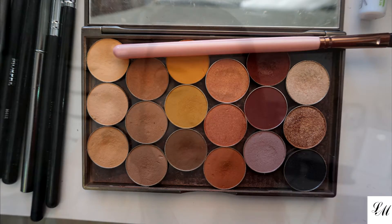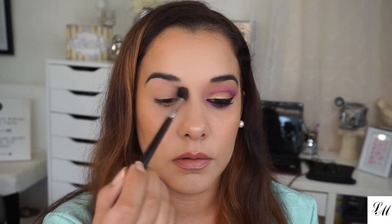The first eyeshadow I'm going to use is Peach Smoothie by Makeup Geek. I'm going to be using my Sigma E40 blending brush and I'm going to place Peach Smoothie all over my crease.